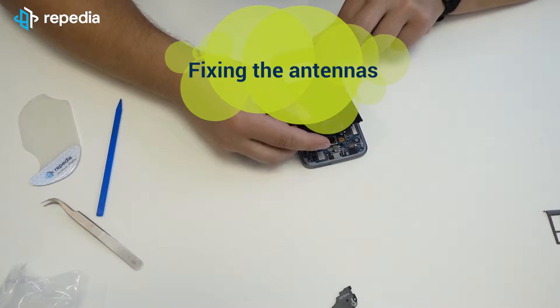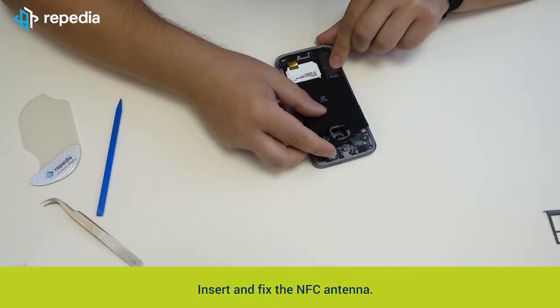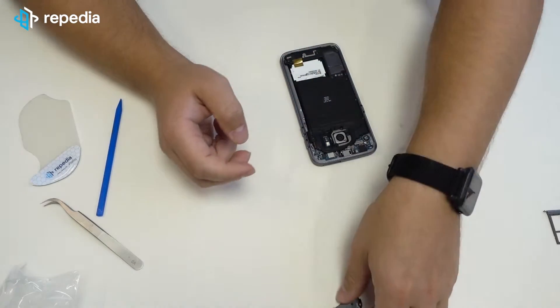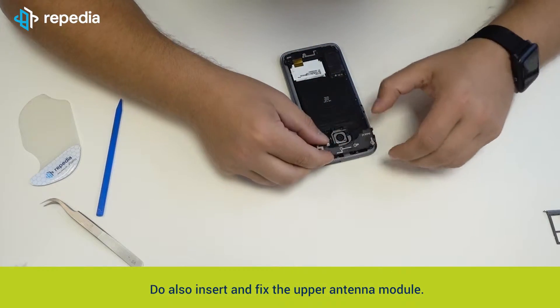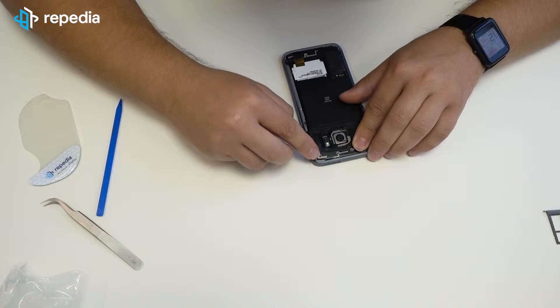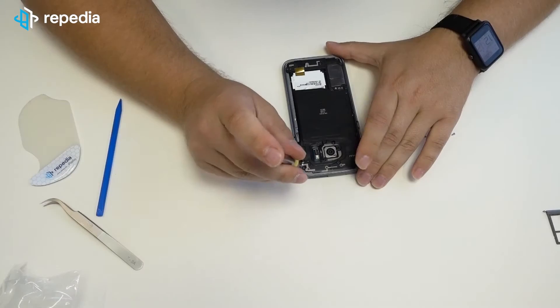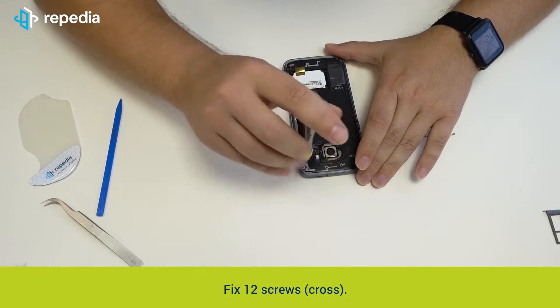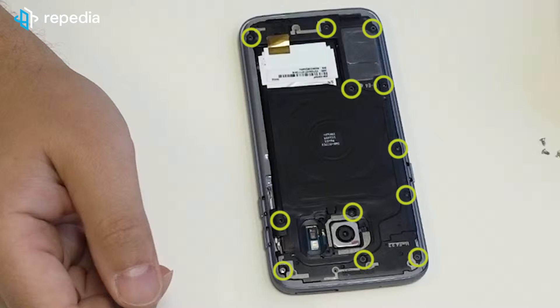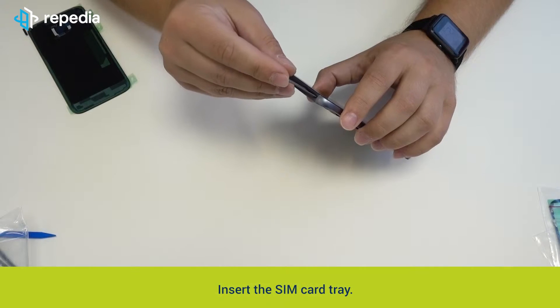Fixing the antennas: insert and fix the NFC antenna. Do also insert and fix the upper antenna module. Fix 12 screws cross. Insert the SIM card tray.